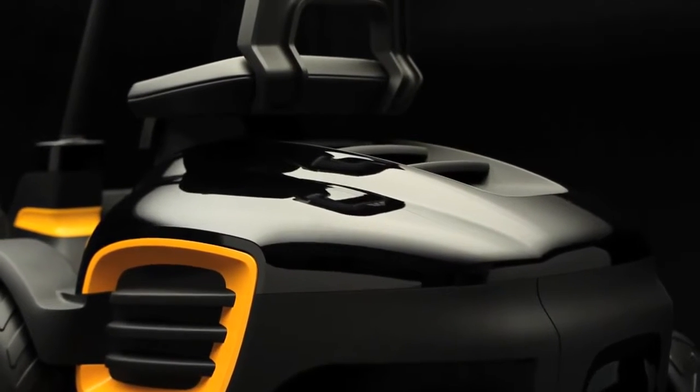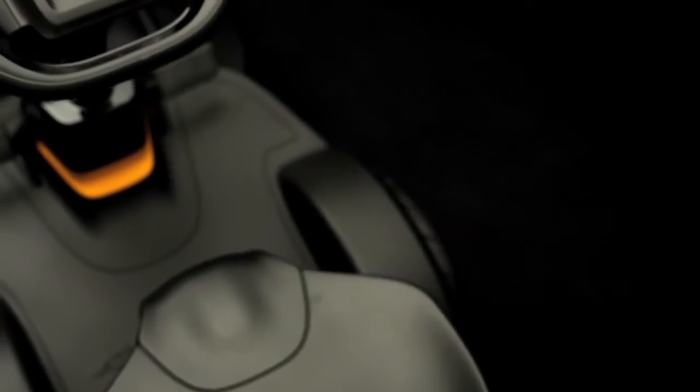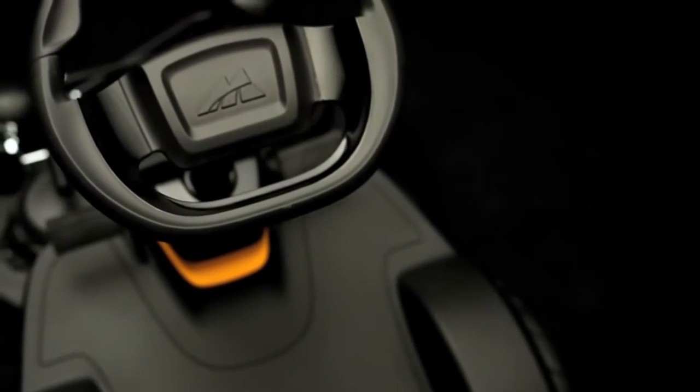Thanks to the inverted frame, the mower has best-in-class traction. What we have done is lowered and moved forward the center of gravity and the driver's position.